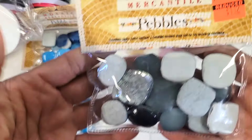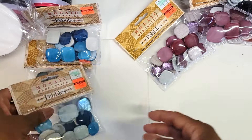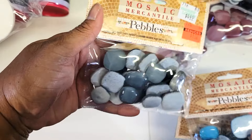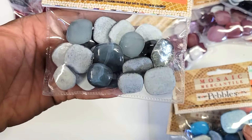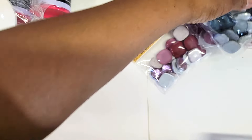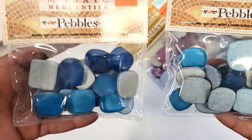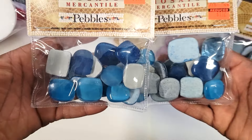I got one gray — actually two gray. It's best to get two of each because one pack I don't think is enough if you want to put them on a canvas or any type of art project — at least two packs will take you a long way. And I got two of the blue as well.